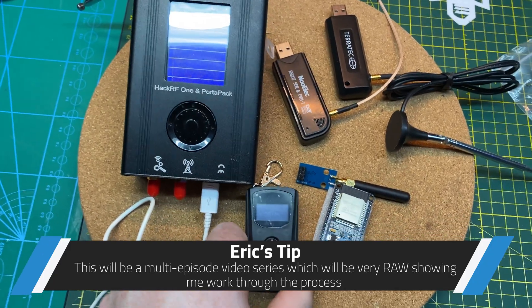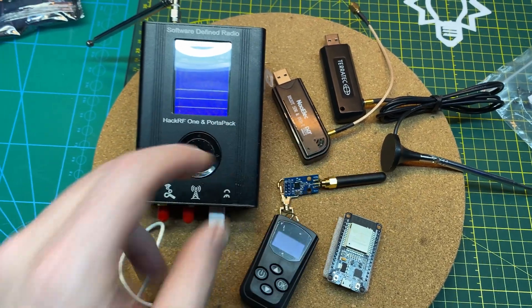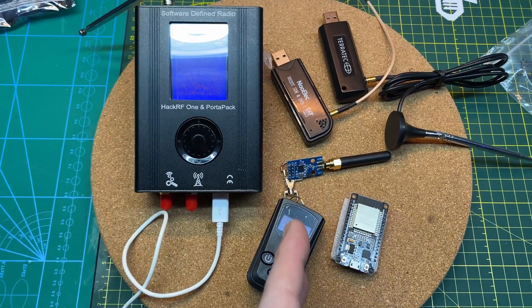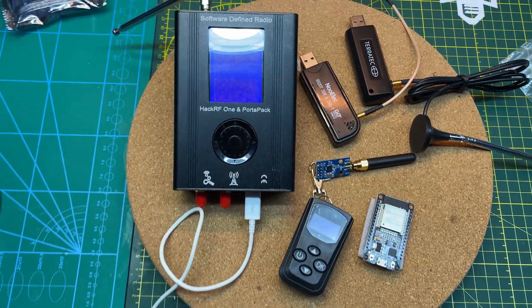We'll see if we can write some code for the ESP32, use a 433 megahertz radio, and with any luck at the end of all of this we will have a functional repeater and controller to allow us to control the diesel heater from Home Assistant on my Raspberry Pi. Pretty cool, should be fun.